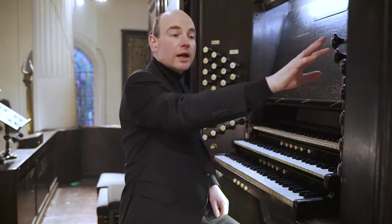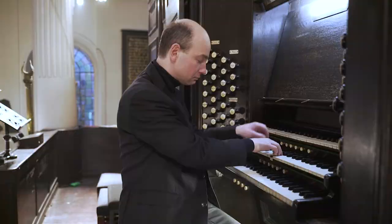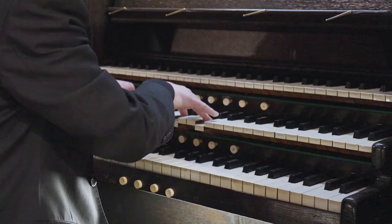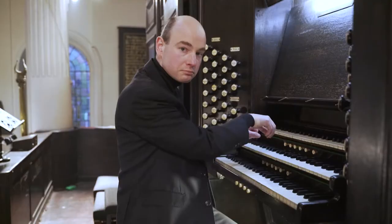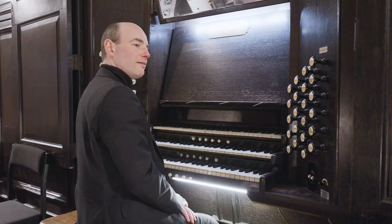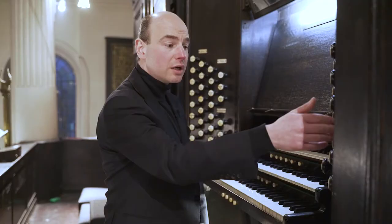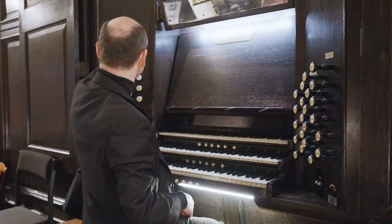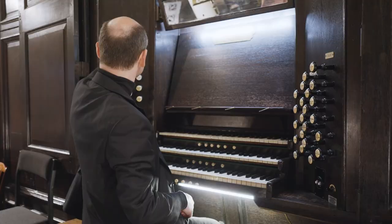And he also added the harmonic flute on the great. One of my favourite stops — I will leave you with the sound of the full organ of St Magnus in all its glory, heavy reeds, singing out across the church.